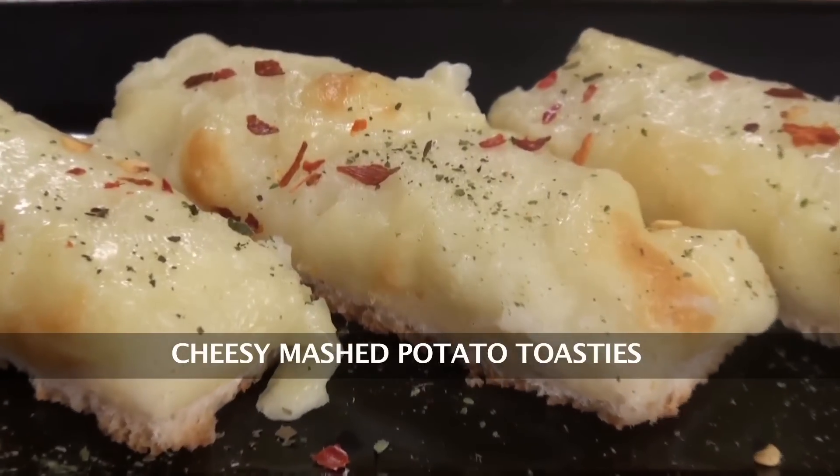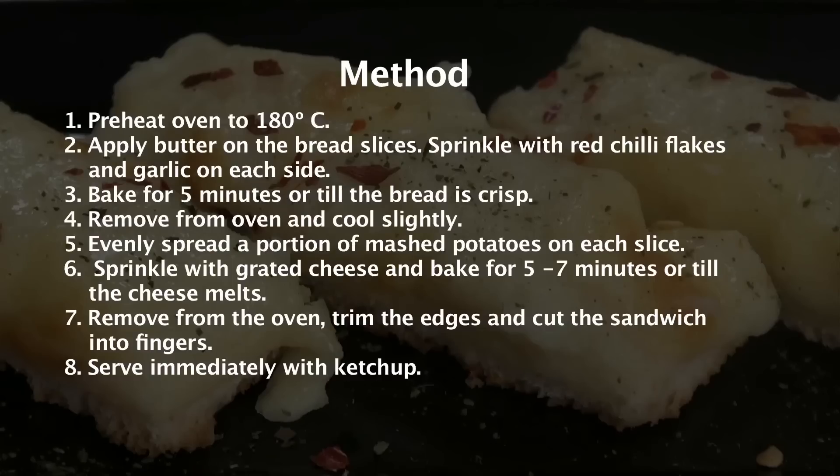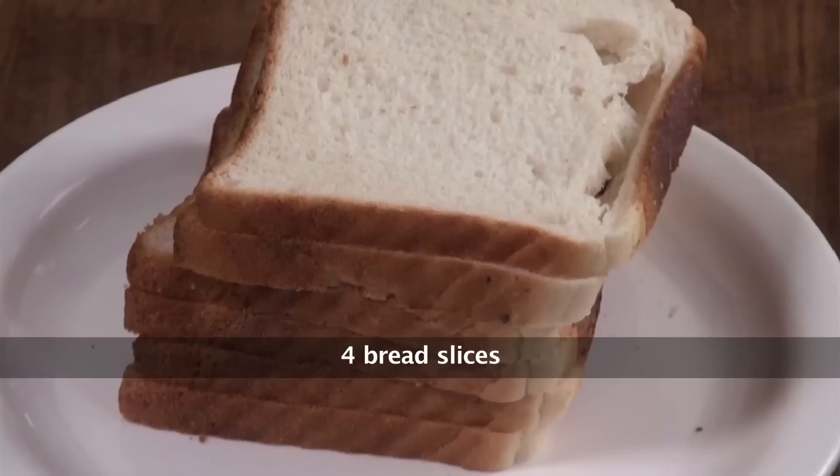Cheesy Mashed Potato Toasties. Hello, welcome to Sanjeev Kapoor Khazana. My name is Zai and let's make a simple snack from the mashed potato. The name of the recipe is Cheesy Mashed Potato Toasties. Let's quickly go ahead and look at the ingredients. Bread slices, mashed potatoes.